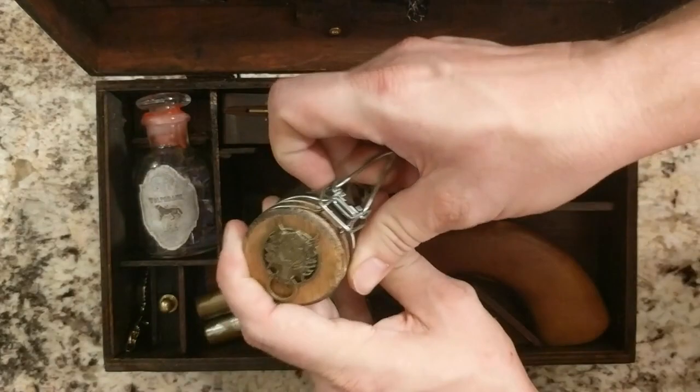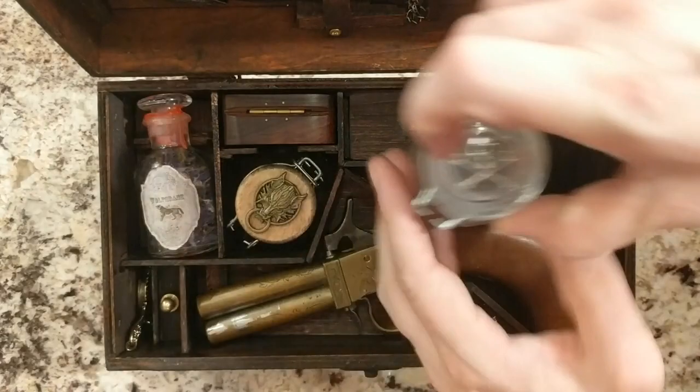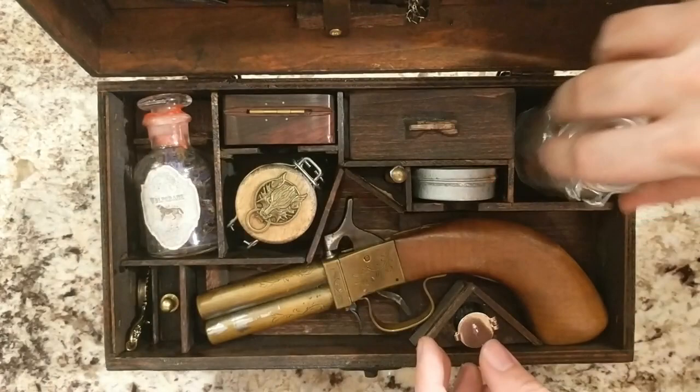Right here we have a little trophy jar of werewolf teeth — a little campy but I think it's fun. Right here we have bulbs of deadly nightshade, and a little vial of silver dust.